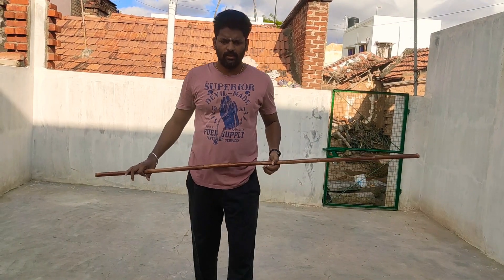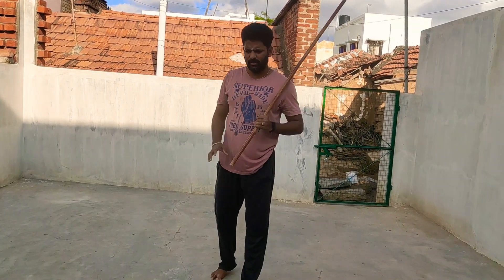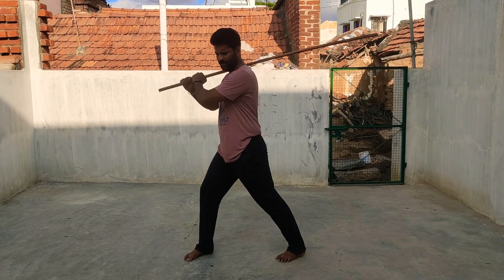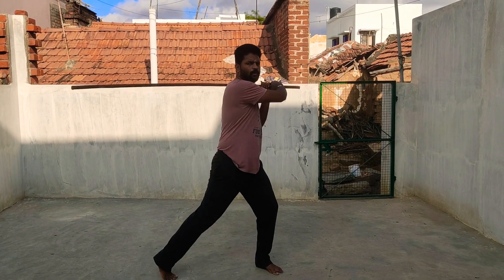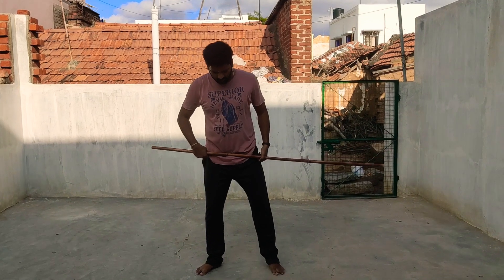Hello friends, let's take a basic moment to show you how to swing the shoulder and swing the moment. I will do everything quick. Let's stretch the legs. Let's stretch the legs.